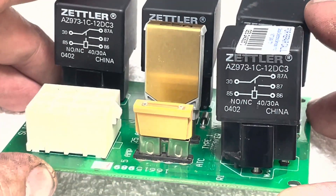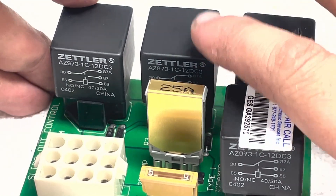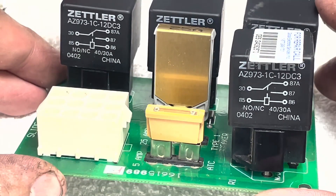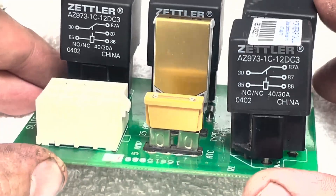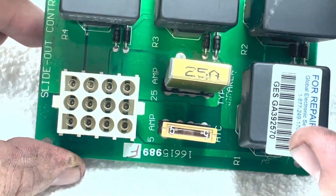Hello, here we have a simple board that arrived in the repair facility today. It's a relay board with four 12 volt DC relays and just a couple of fuses with some protection diodes as well.